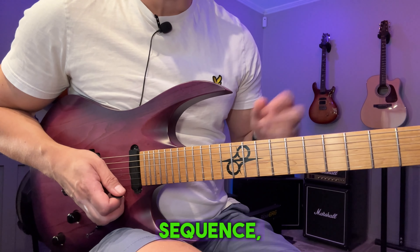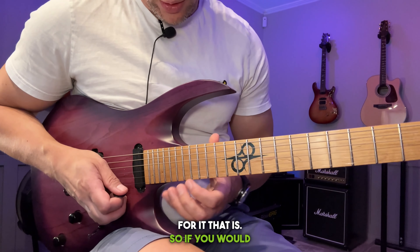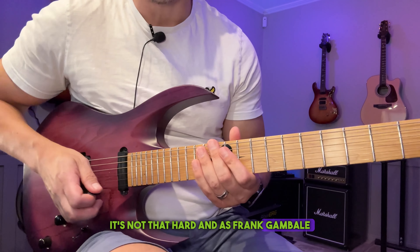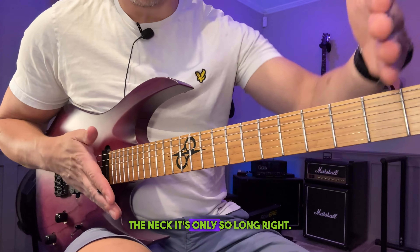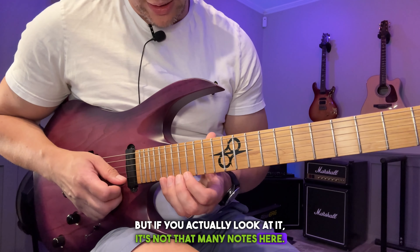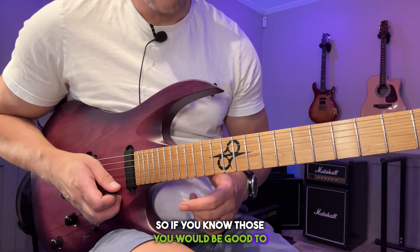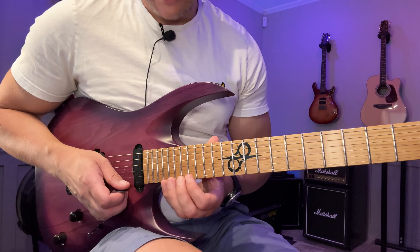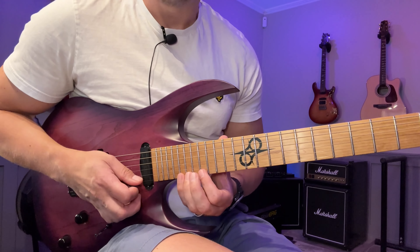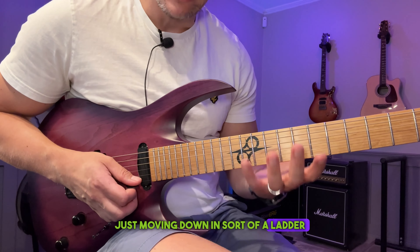If you know the scale and the sequence, two things — you can play the entire thing pretty much right away, if your technique is up to that. If you would learn the scale, it's not that hard. It's not that many notes — one, two, three, four, five, six, seven, eight, nine, ten notes. So if you know those you'd be good to go. Also, if you learn the sequence I did here: take three notes, number them left to right — one, two, three — the sequence I do is one, three, two, one, and I do that in each set of three notes moving down in a ladder fashion.